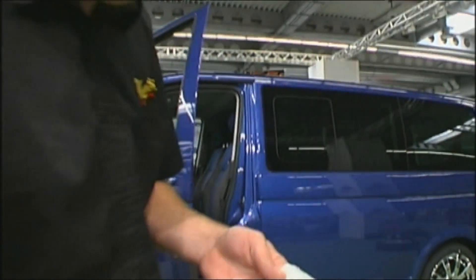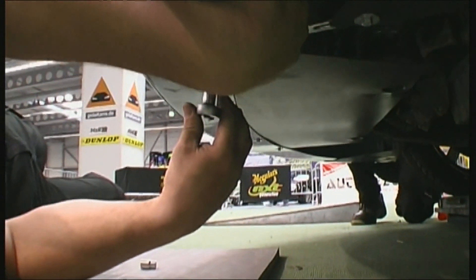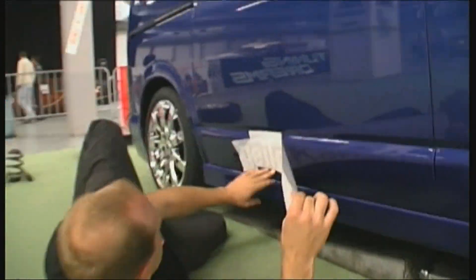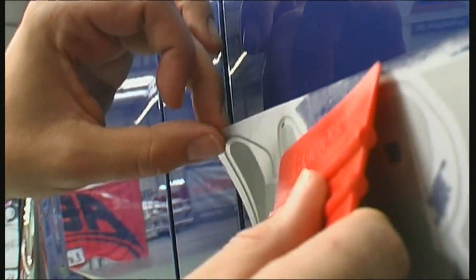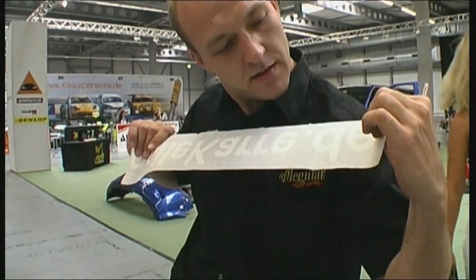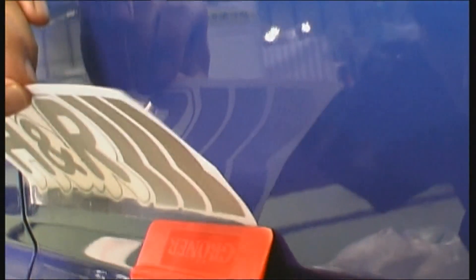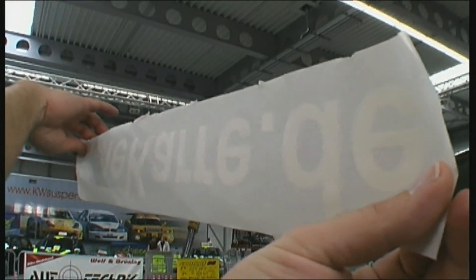The master of stickers will make sure that the T5 doesn't stand there completely naked. Normally you need a day just for the branding, but now it's got to happen a lot quicker, and that can also cause confusion with the reverse writing. The lettering has to be stuck on completely the other way around. A girlfriend would be useful right now because sticking it on and then scraping it off isn't possible — firstly because they have only one sticker and secondly because they don't have time. Anybody got a compact mirror?